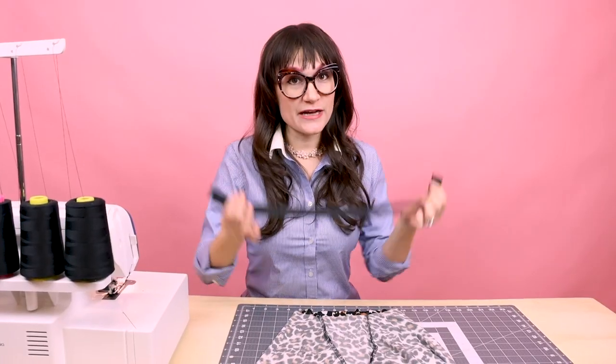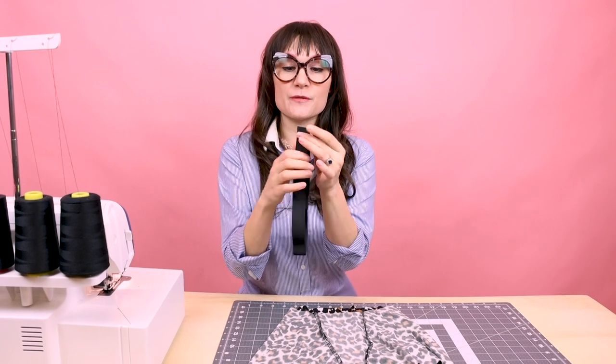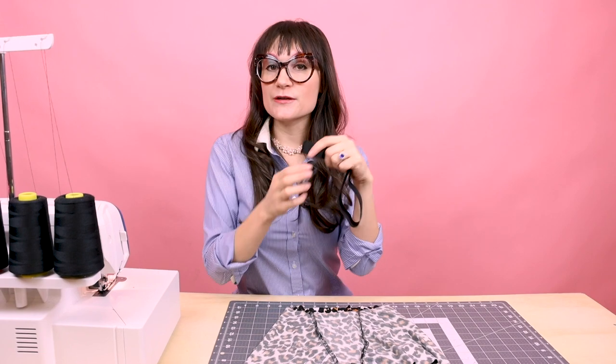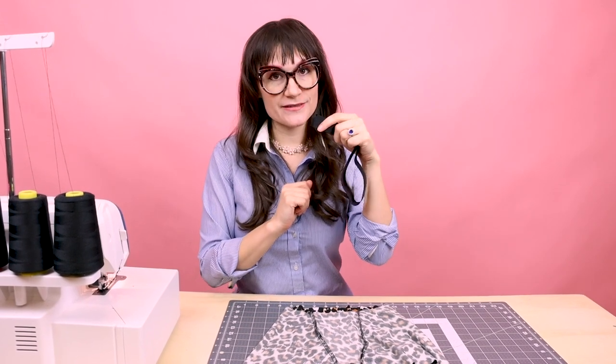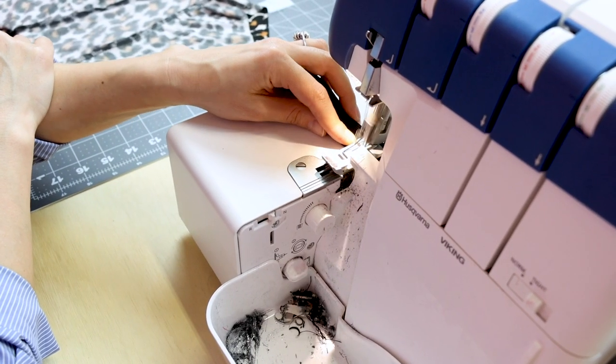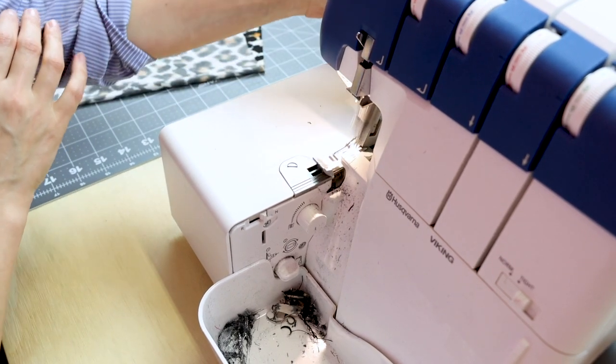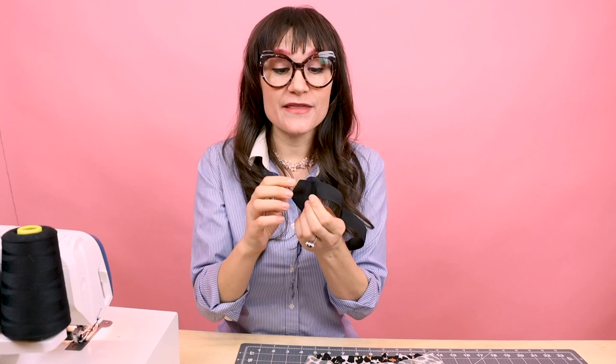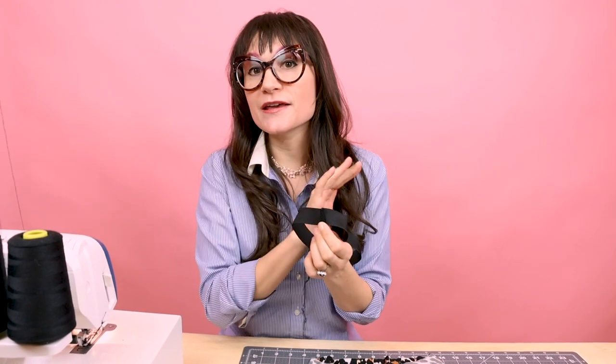Next we're going to sew together the elastic bands. So go ahead and put your right sides together and just serge right across. For this step, I would like you to leave nice long thread tails. These are important because we are going to pull these down and sew those into the seam when we sew the waist — that way you don't have to worry about anything unraveling with the serge at the center back.